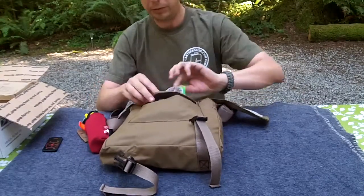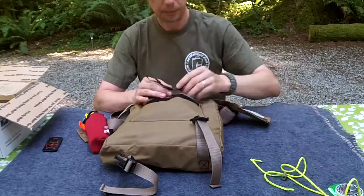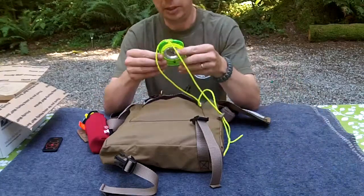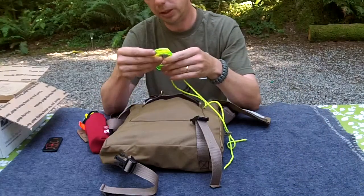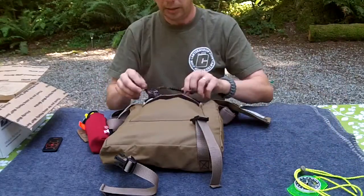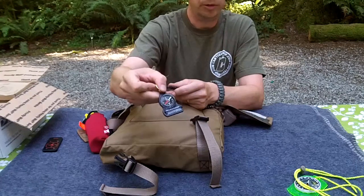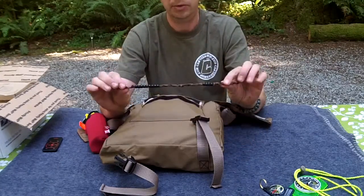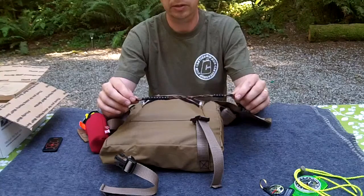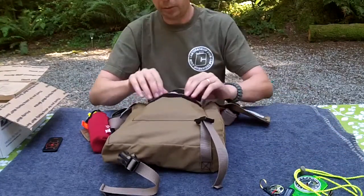Outside conference pocket - good Velcro for stuff I want to get at often. My bright neon green compass. Because I know somebody's going to ask, it is a Brunton Classic, and I think parts of it glow in the dark. I have my backup compass - it's a little compass from Silva that also has a thermometer on it. I have my pace beads, so working with the compass you can figure out your distances.